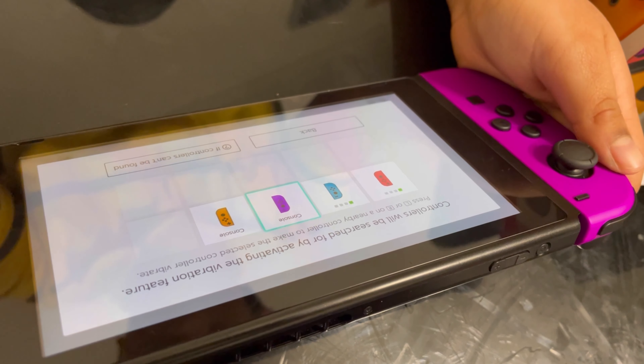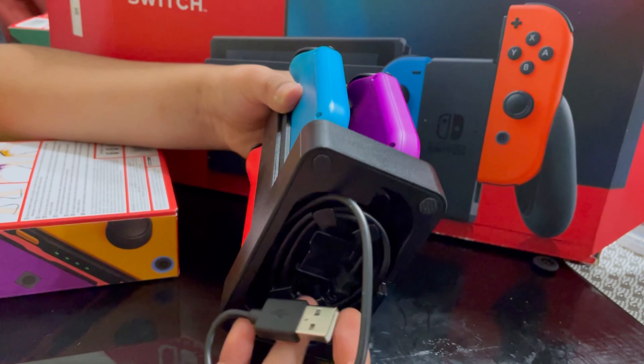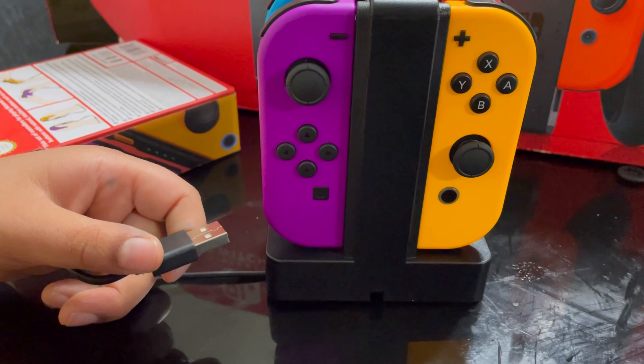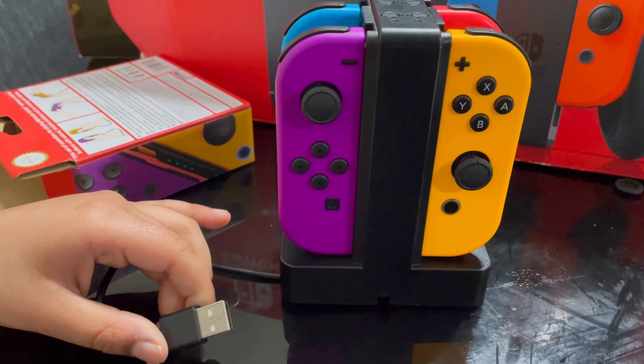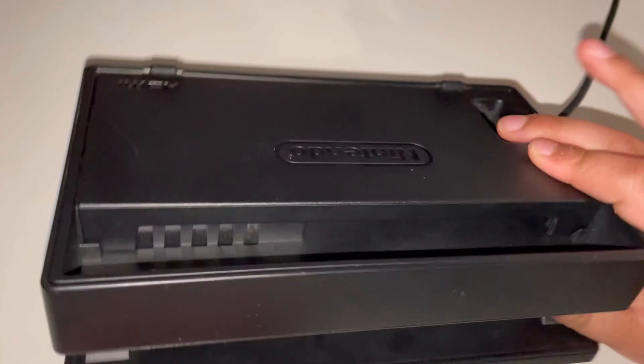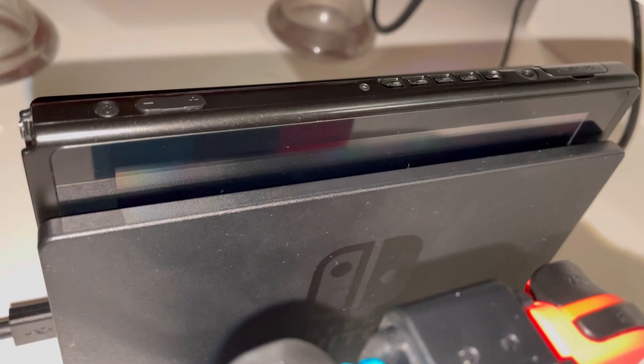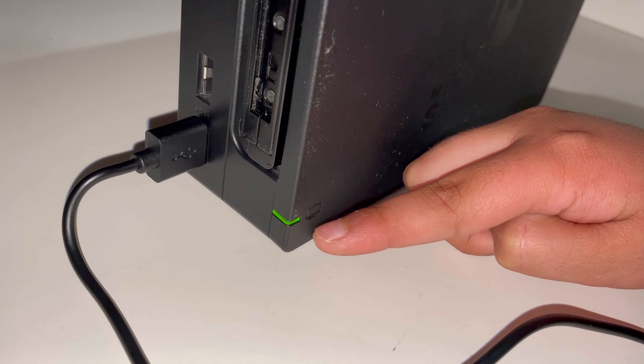When you want to charge, you just put it like this. On the bottom you'll see the USB port — you plug it into the dock and it will boot up and charge. Let me plug it in and show you. Now let's close it and stand it up. When it lights up red, that means the battery is low. Green light means it's connected to the TV.